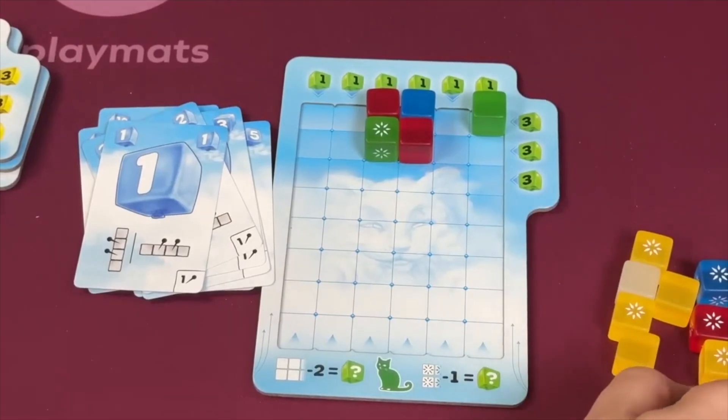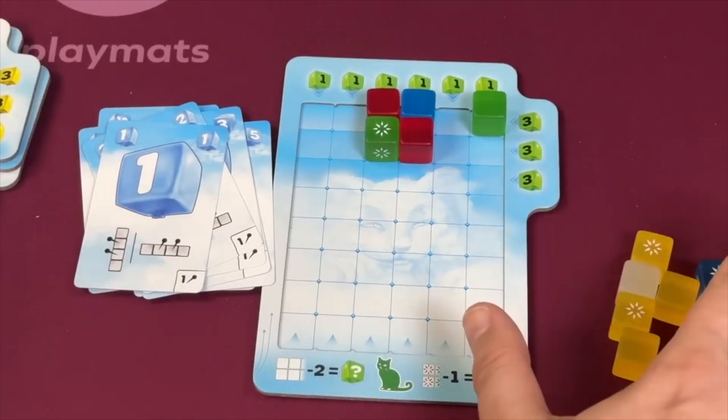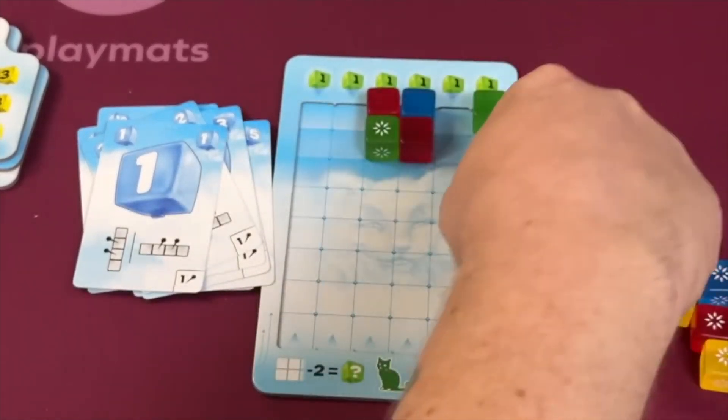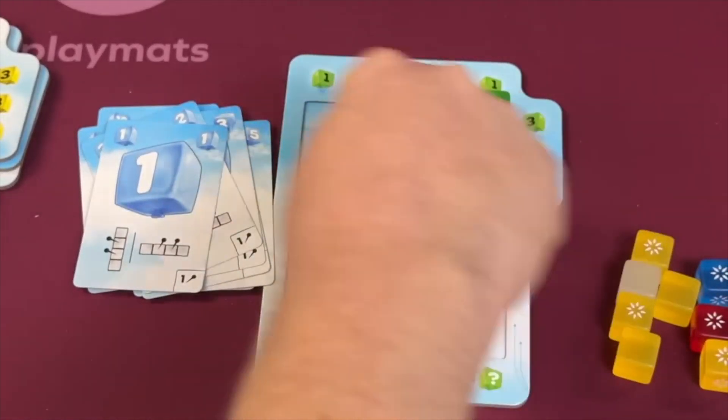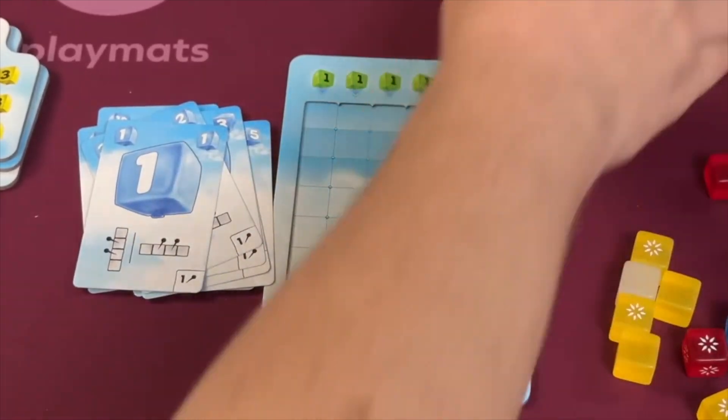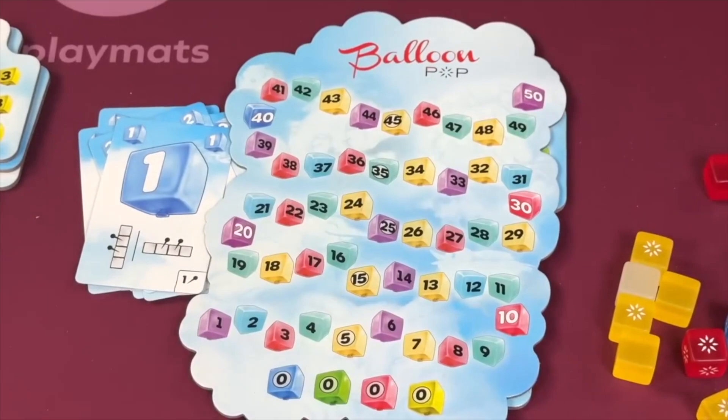And that's the game — you keep putting out more balloons and taking sets. After eight rounds, having played eight cards from your hand, you score all the points accumulated. Plus, each completely empty row scores one point, and each completely empty column scores three points. Whoever has the most points wins.